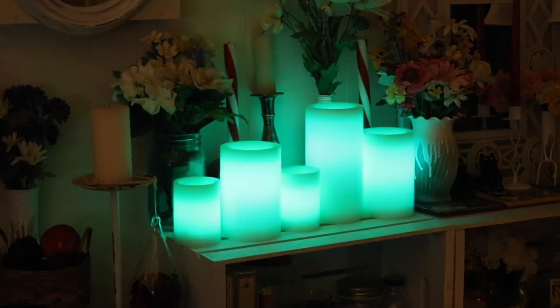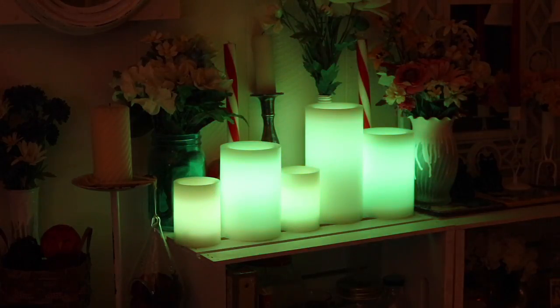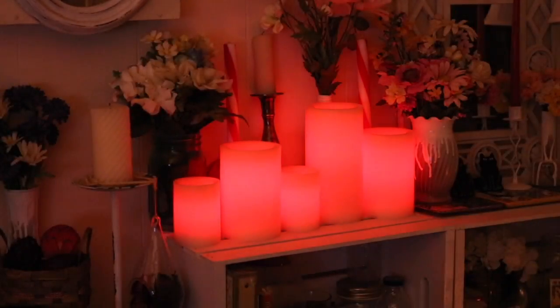I have it set up in my room now and as you can see they are slowly changing color. I have them in the color changing mode — that's the one that I like the best. They are a very pretty addition to my room and I'm very happy that I have them. That's it for today. Thanks a lot for watching. Bye!